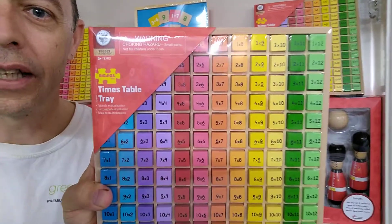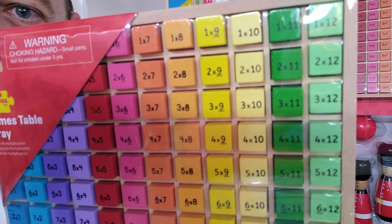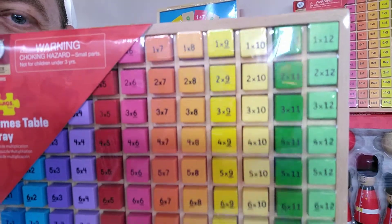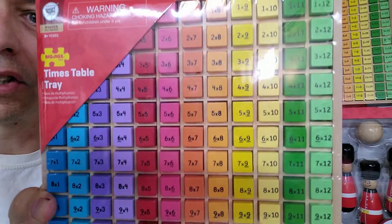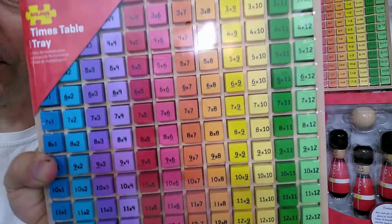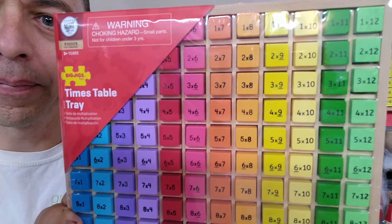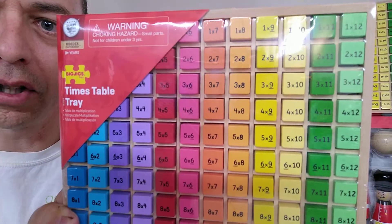This is great for young school aged children learning their Times Tables. Each tile is a different shade of colour and has the Times Table question on there. If they flip the little wooden tile over, the answers are on the back, so it's a great learning tool. It can be self-learning or mums, dads, and grandparents can go through it with the kids.